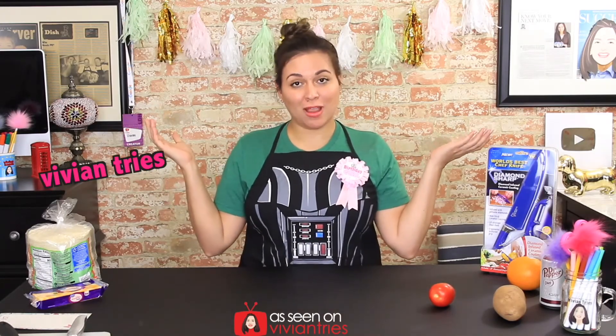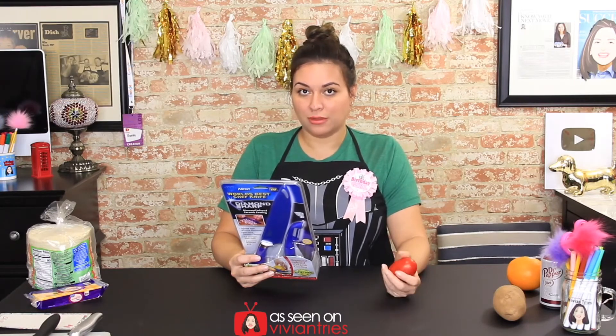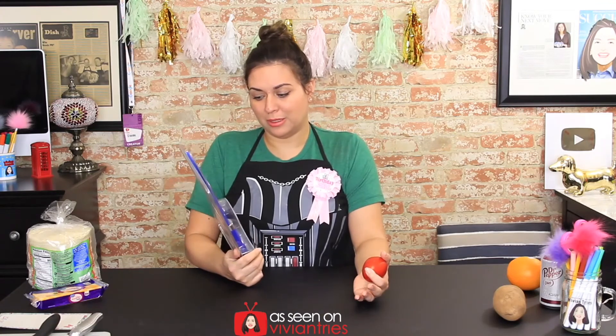Hello, you guys, and welcome back to another Vivian Tries. This knife features a diamond-infused ceramic coating. It will chop, dice, slice, mince, and carve — all things knives do, right? Diamond-infused ceramic coating is claimed to be five times stronger than steel.